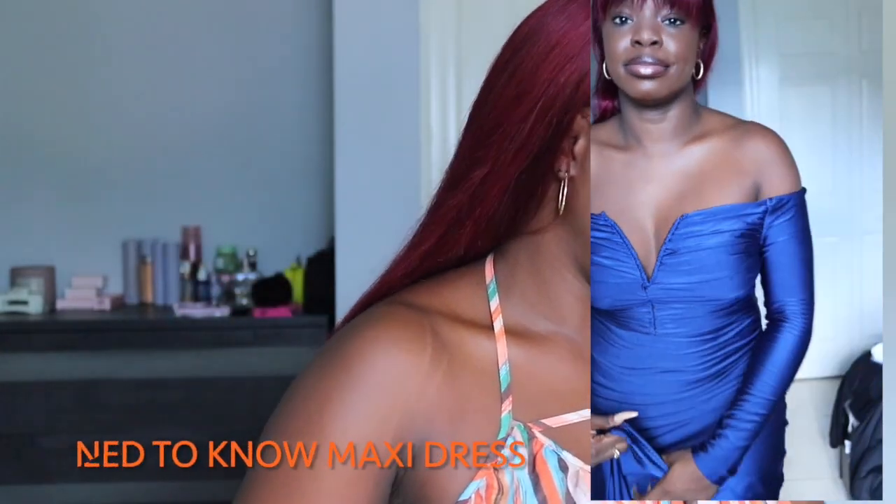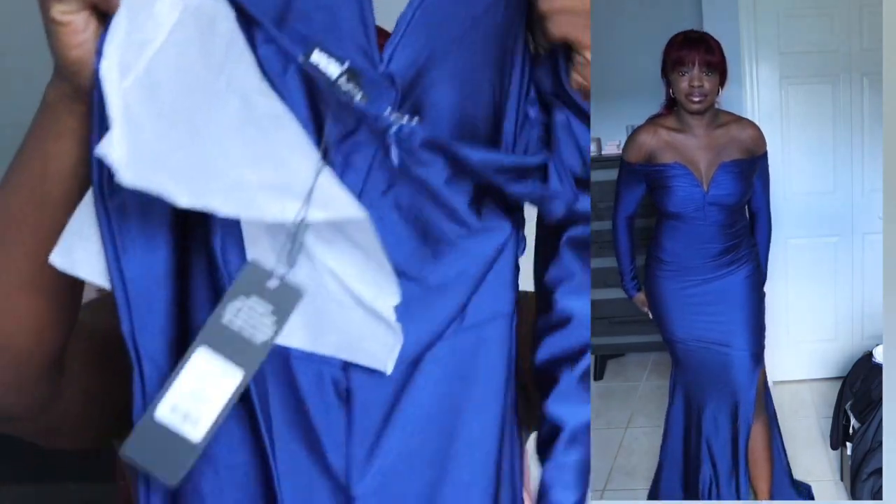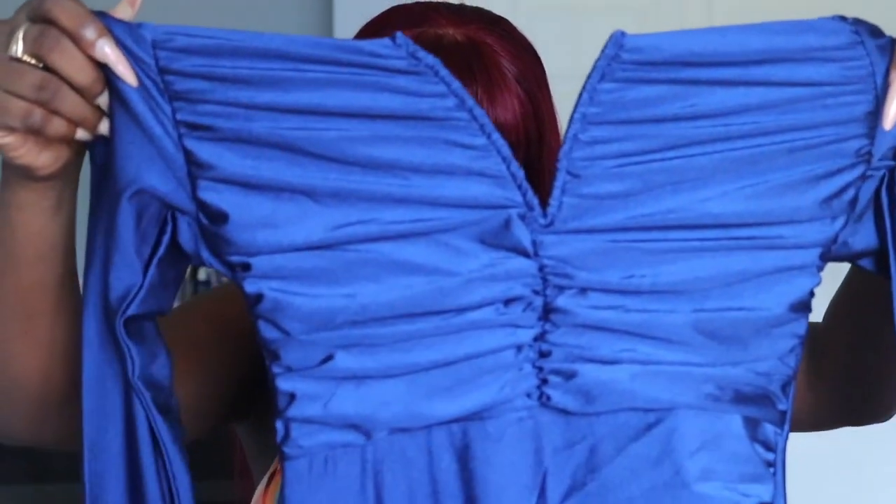I'm really hoping the royal blue dress fits well with no issues — and it does fit. That's all for the haul. It was quick and easy, just wanted to show you what I got.